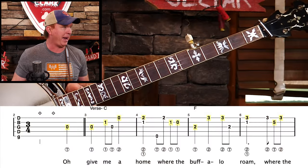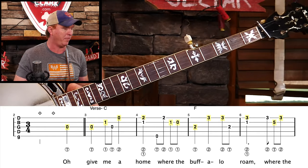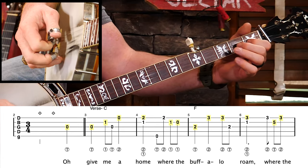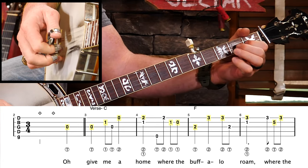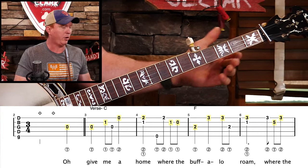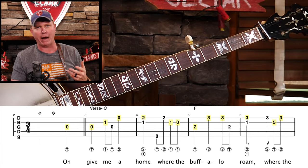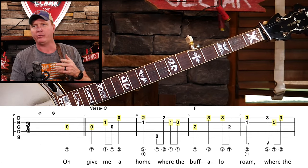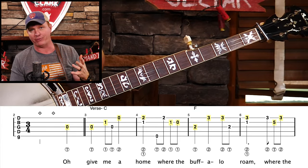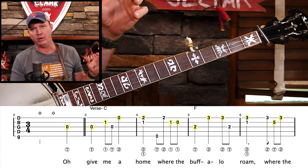One thing you'll notice right off the bat is that some of the notes have little highlighted yellow squares over them. Those are the basic melody notes. So if we were to just play those, it would sound like Home on the Range. The question is, what other notes do we add? We have a couple different ways to grab those notes. The most important one is to know what chords are being played by the guitar, the bass, and all the other folks that are backing us up, because then we can know which chords to grab the rolls from on our banjo.